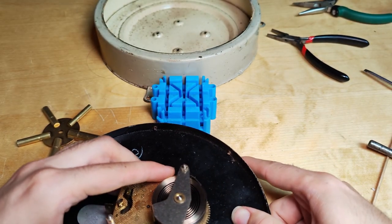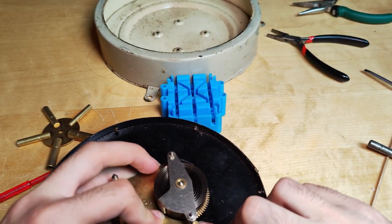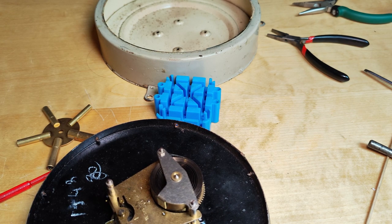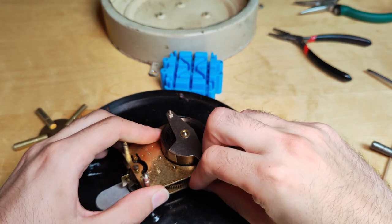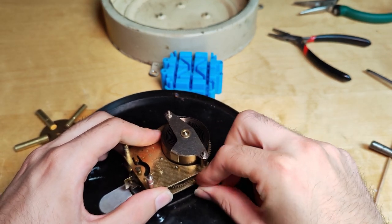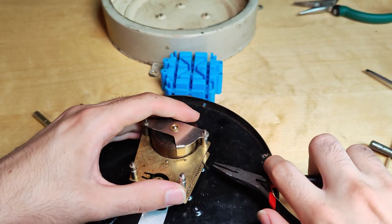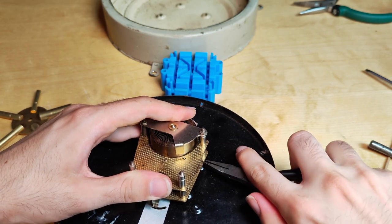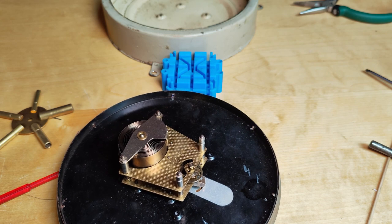So now we have these little feet — there are four of them. Originally this was mounted with two instead of the four that it should have been. It's probably been like that for years. So I am not going to put in another one — I am just going to put in the two that I found.